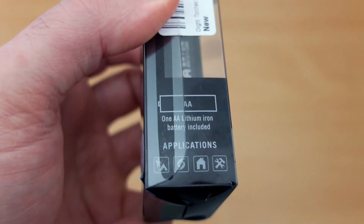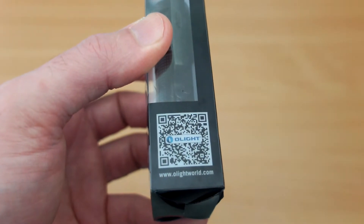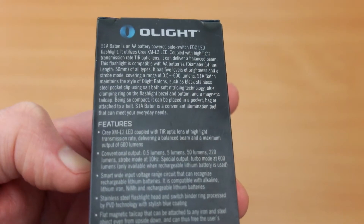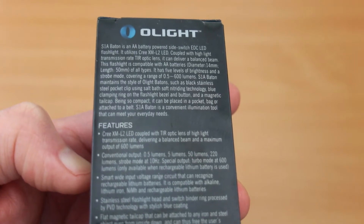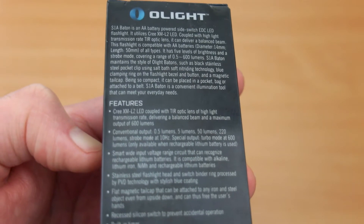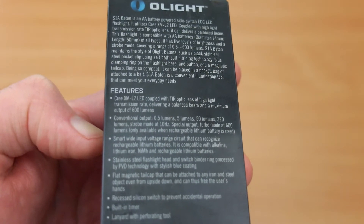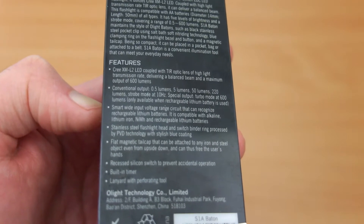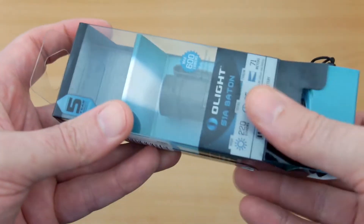It shows that you have one lithium ion which is a 1.5V AA included. On the other side is the QR code that takes you to the website. It's worth reading this — it goes through the spec in a bit more detail. You have an XM-L2 LED, and this model features an output up to 600 lumens if you're using a 3.7V lithium battery.